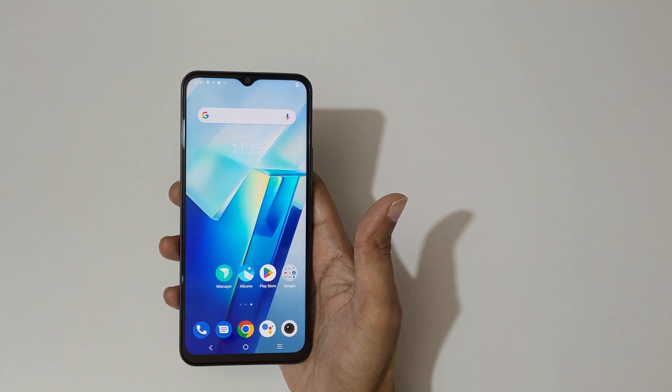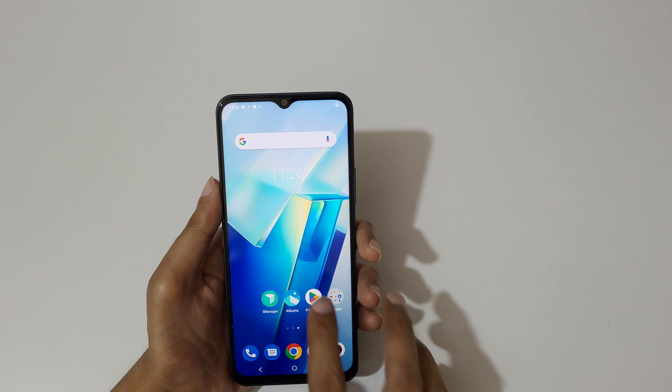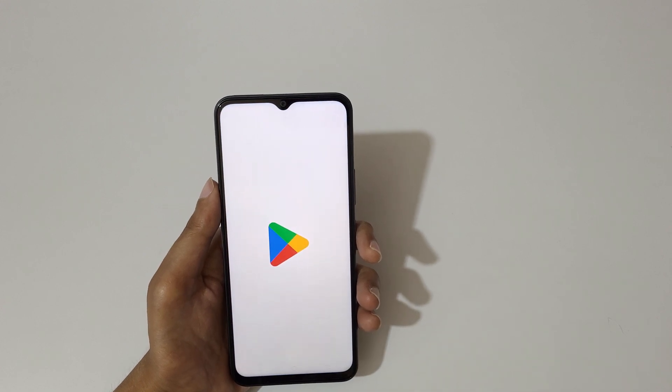Hey guys, welcome to my channel. In this video I'm going to show you how to use the split screen mode in the Vivo T2X 5G smartphone. To use split screen mode, first open an application.